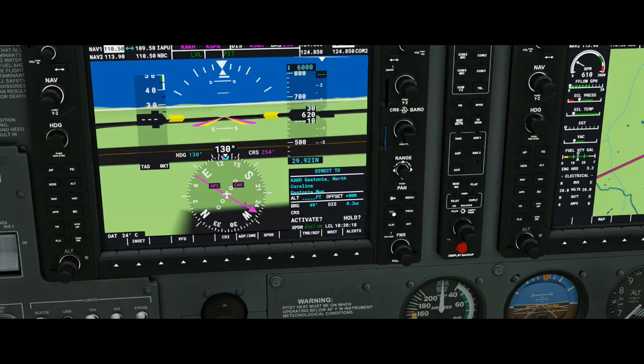To demonstrate: if I go to Direct-to and start moving the smaller cursor, you can type letters. So I'll type K, use the bigger knob to move over, enter S, move over, enter P, and finally A. After entering your direct-to waypoint, you simply hit Enter, then Enter again to activate. There we go — direct to KSPA activated.